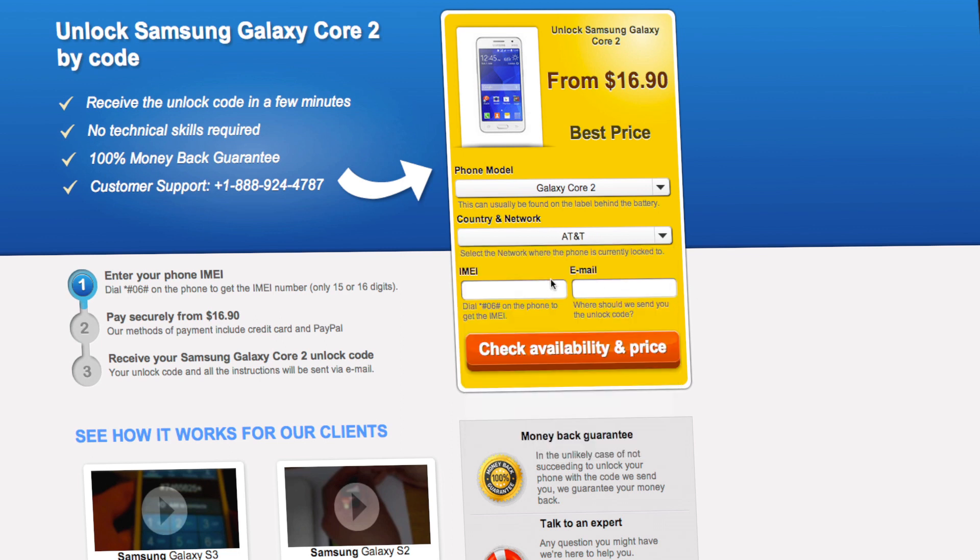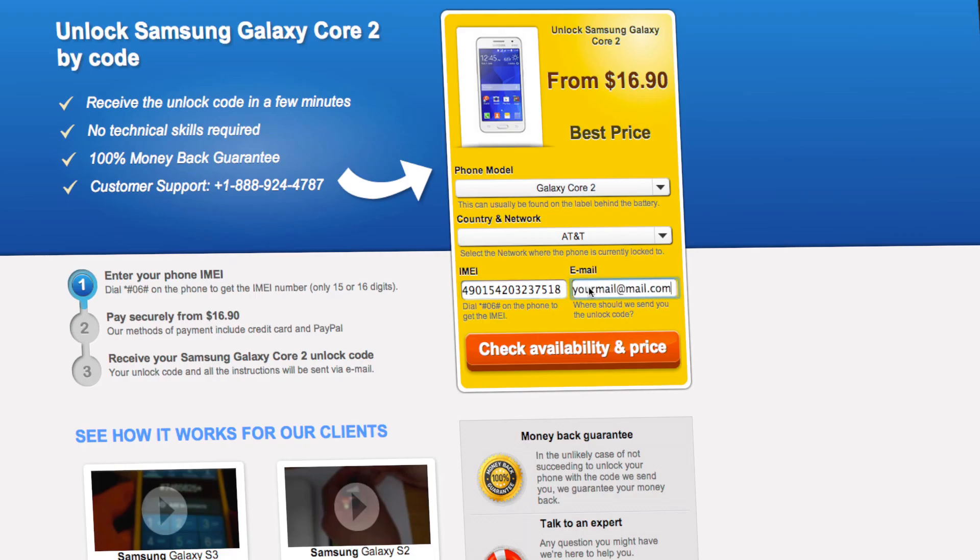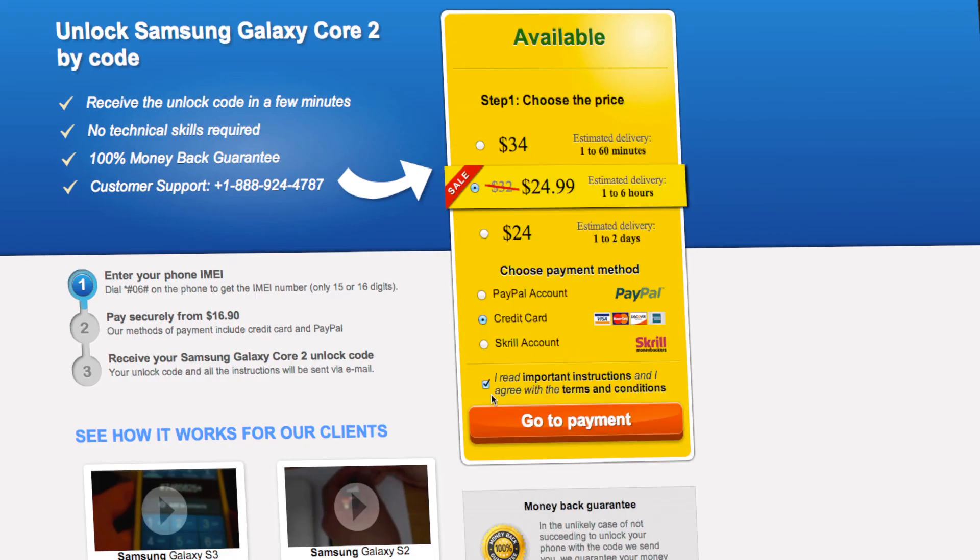Next, you'll have to insert the IMEI of your phone. You can get your phone's IMEI by dialing star pound 06 pound on your phone, or by checking the sticker on the back of your phone underneath the battery. You'll also need to enter your email address and then proceed to payment.